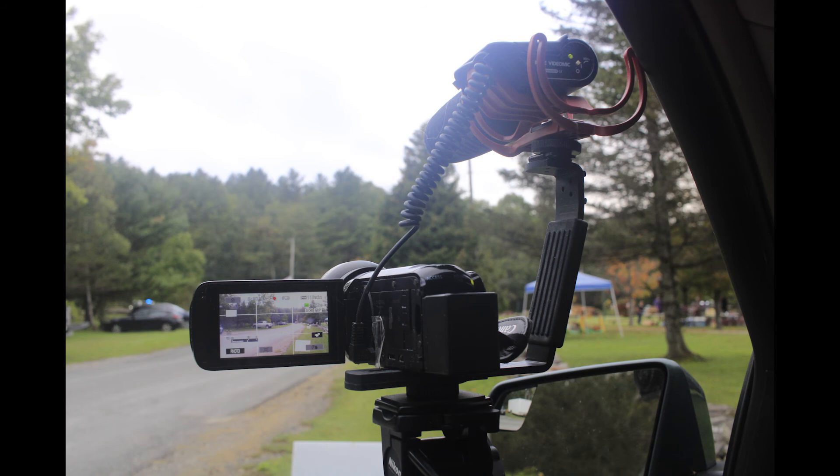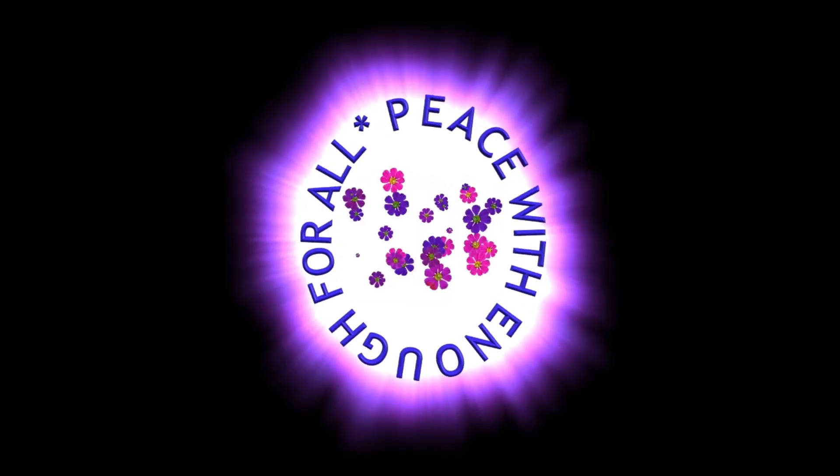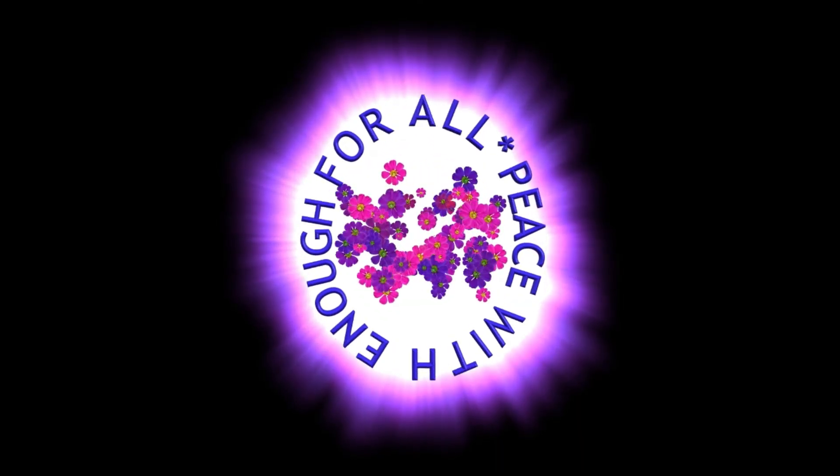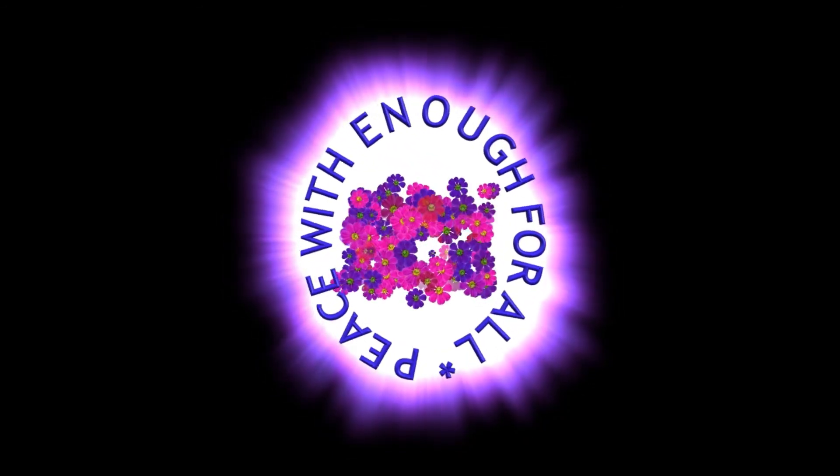So this is my behind-the-scenes of shooting my video — in particular, the cars and rotors and fireworks. Have a great day!